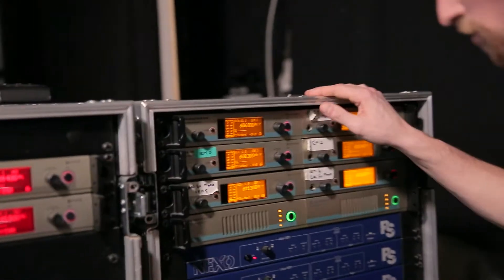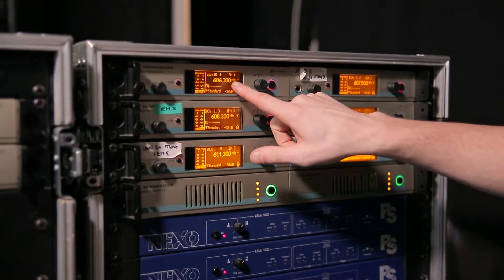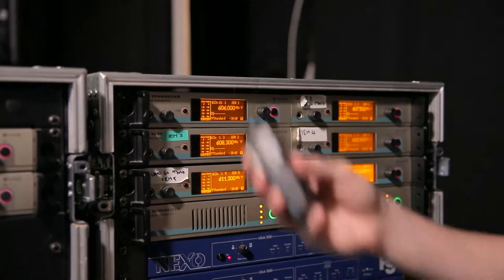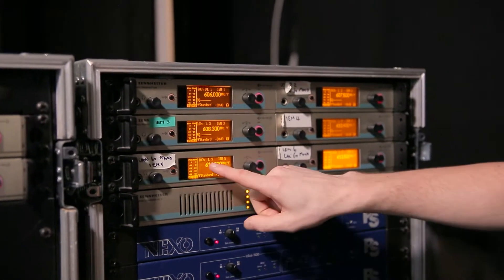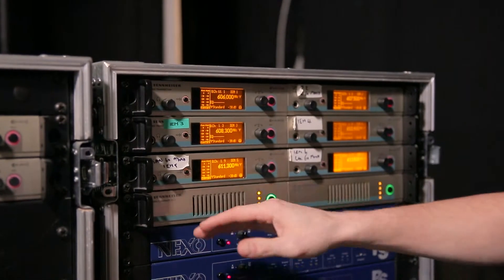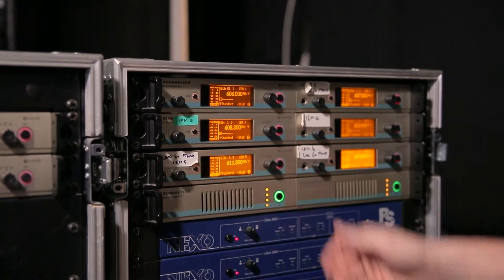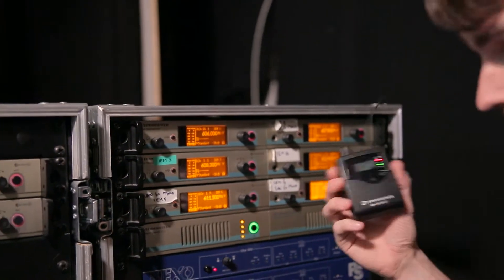Over here we have some transmitters — these are for our IM packs, and I've got one here, so this is IM5. Any signal sent out of our stage box into the back of this unit will then be turned into a radio frequency and sent to this pack.